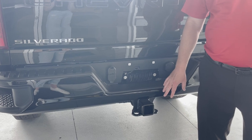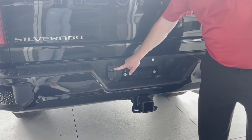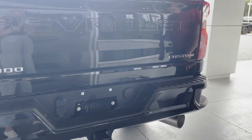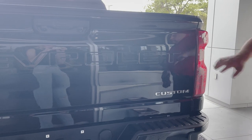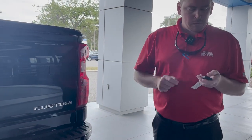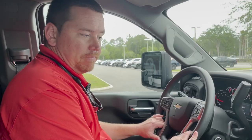At the bottom, you do have your hitch from the factory, seven-way plug-in, and then your five-pin right above that. And then you do have a drop-down on the rear tailgate, which is possible on the key fob by just double-clicking it, for easy access to the bed.